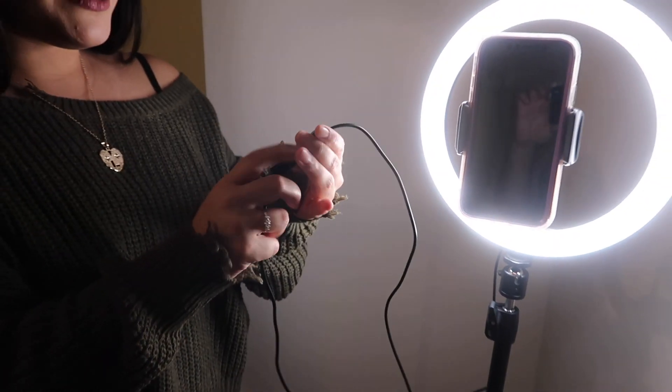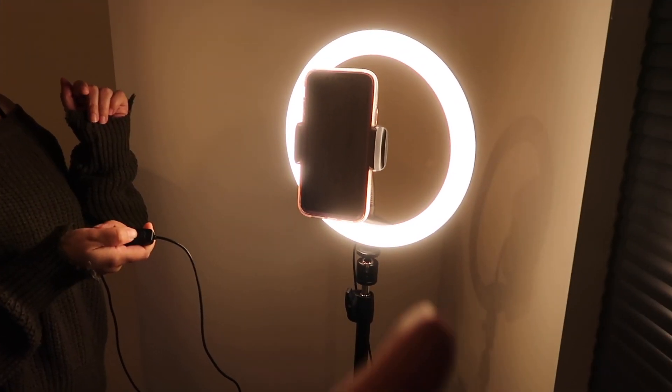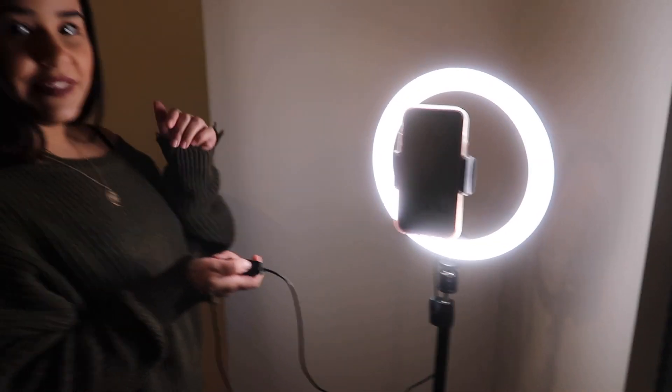In order to turn it on, there are these little different modes. You can change the colors as well — there are three colors and ten brightness levels. There's a blue, a yellow, and a white.